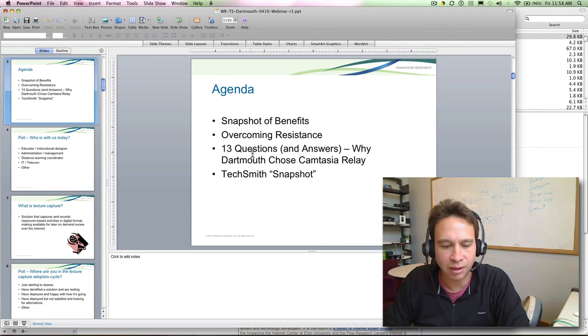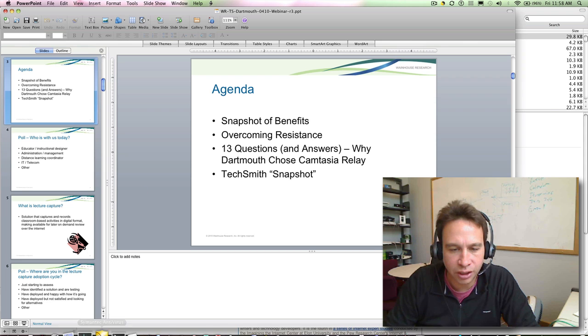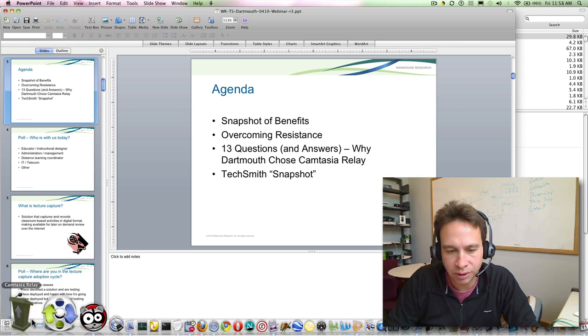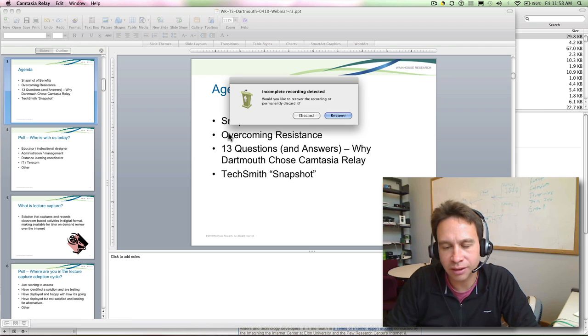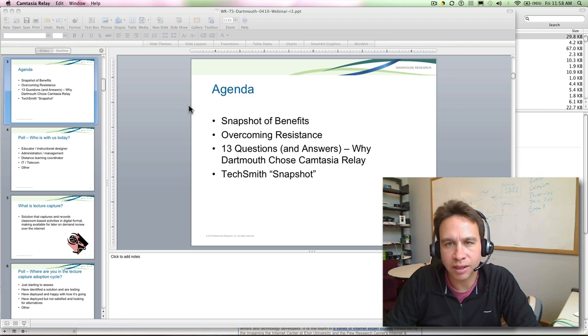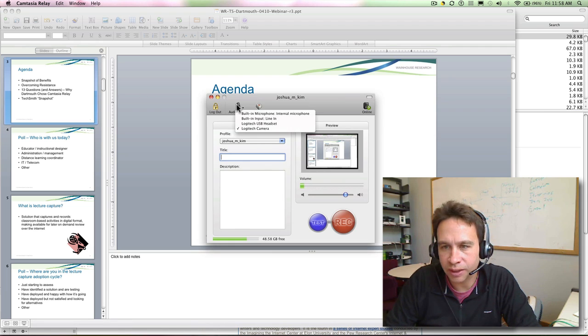I didn't see this until I tried this with Logitech. Oh wait — did I change it in Relay? Hold on, let's go here. Relay — did I remember to change the audio source? One sec, let me check. Discard that. Okay, let's change my audio device to Logitech. Here we go. Now Logitech.